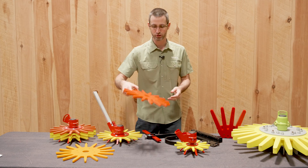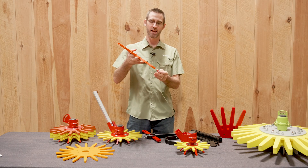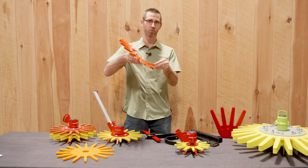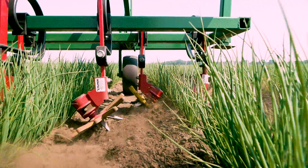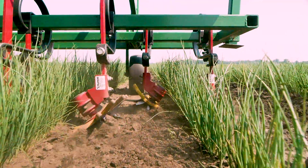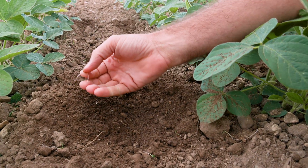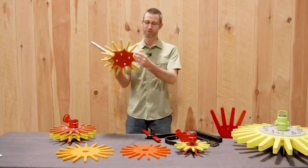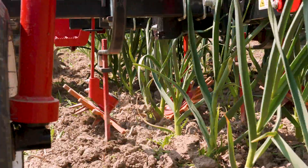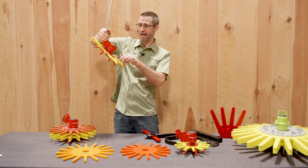The finger weeder starts with the base of a polyurethane type finger that has some flexibility. The way it works is it works on the in-row weeds right around that crop and allows it to bend up and flick around, allowing you to work that top layer of soil, basically working to remove those more hair thread style weeds or ones that are just not well rooted. It accomplishes that through having a drive plate on the bottom, which helps give the tool enough energy and momentum to give that flicking action.